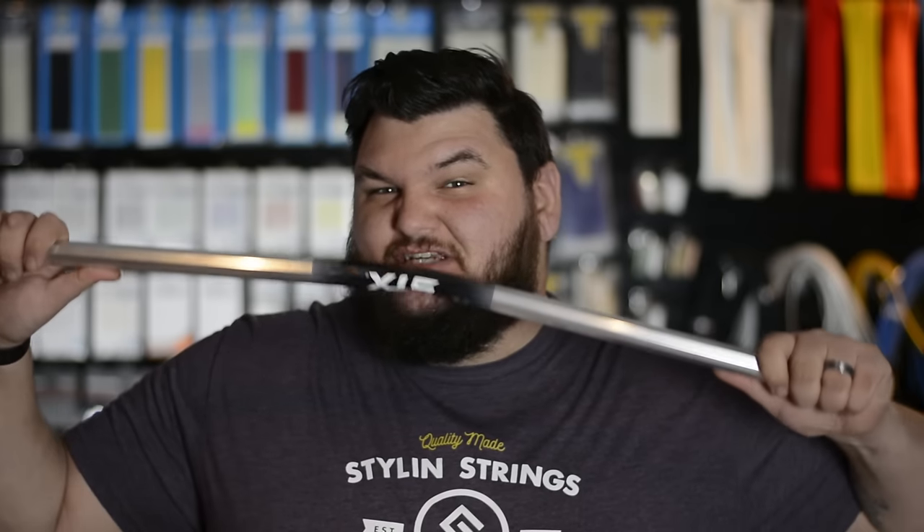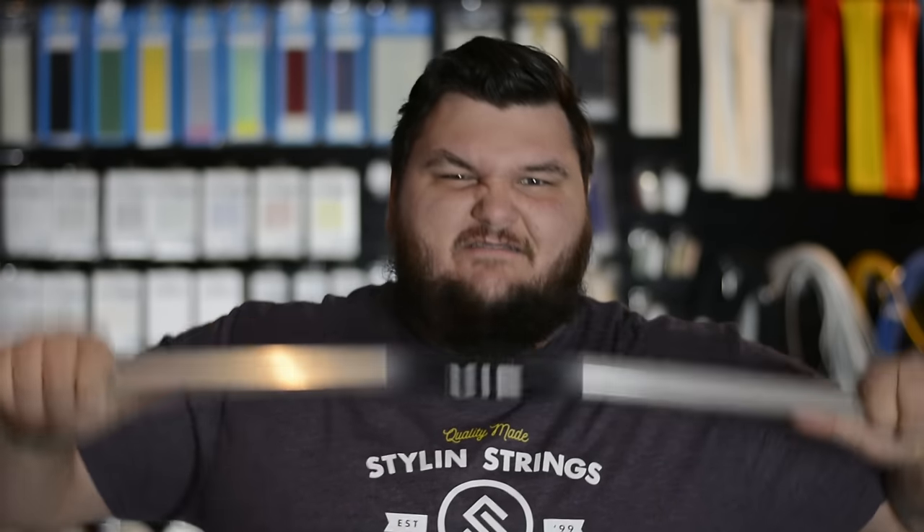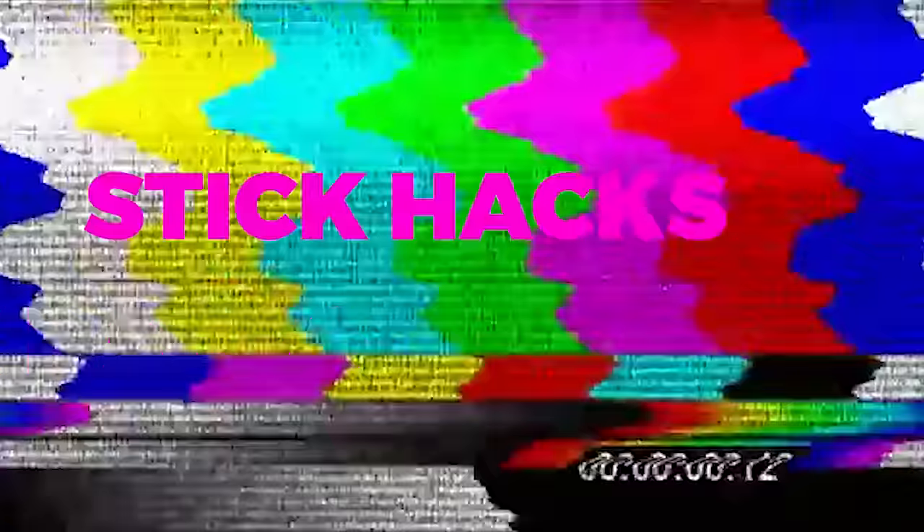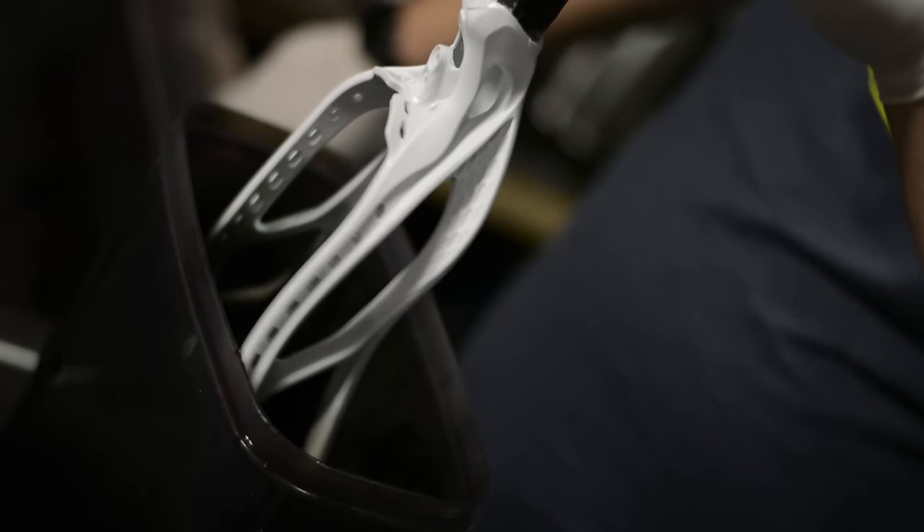Hey guys, Frankie Fingers here from Sound of Strings Lacrosse with another stick hack today. Every once in a while we get some stuff in here at the shop that people don't use anymore, like these shafts. These were trash and now they're my treasure. What I do is actually use them in the dye lab for a couple different purposes.